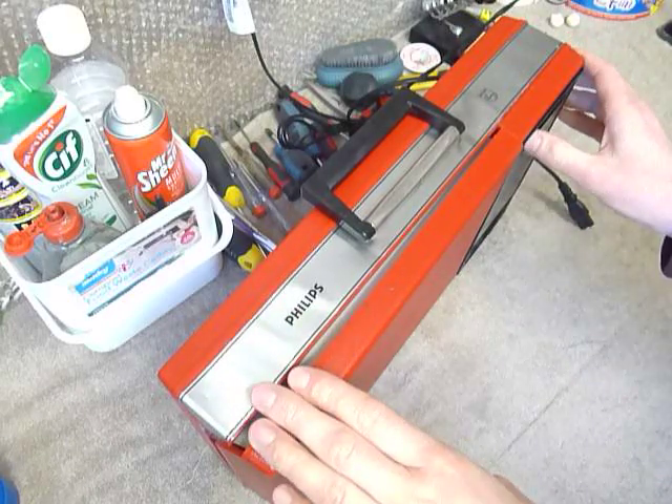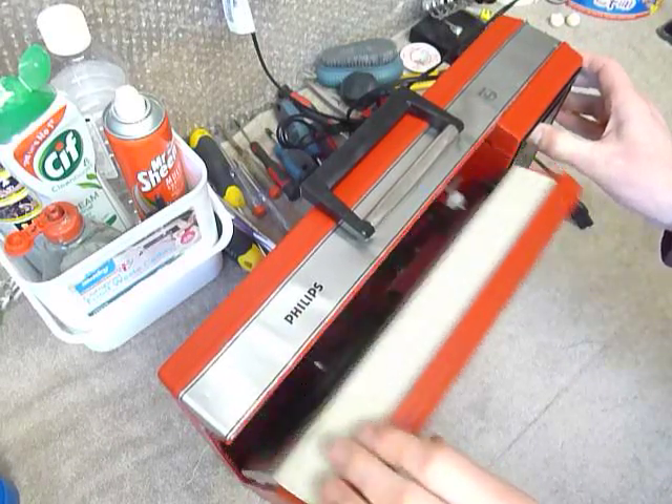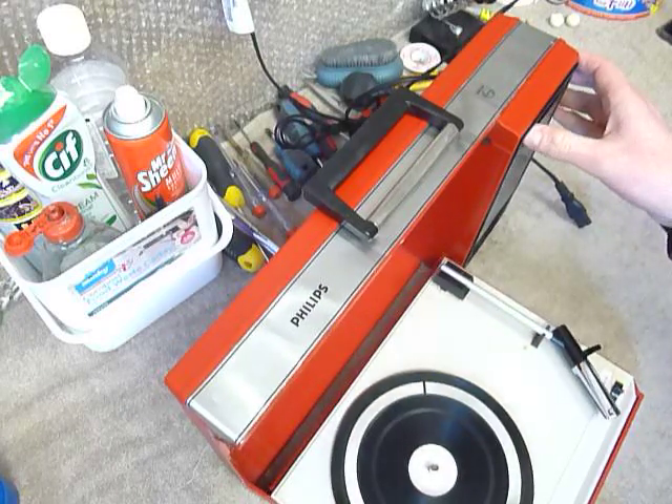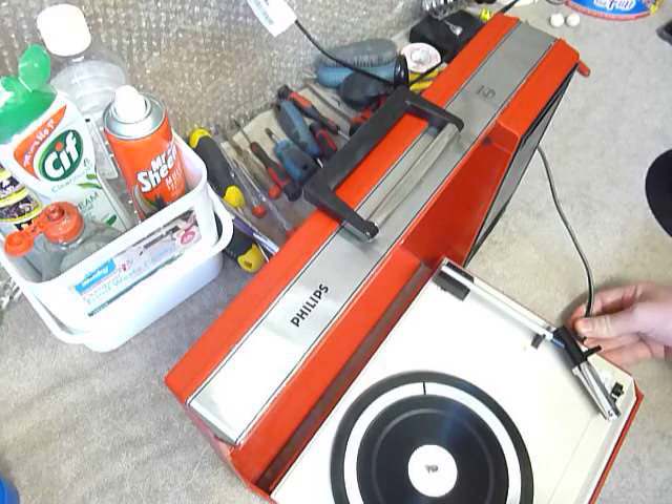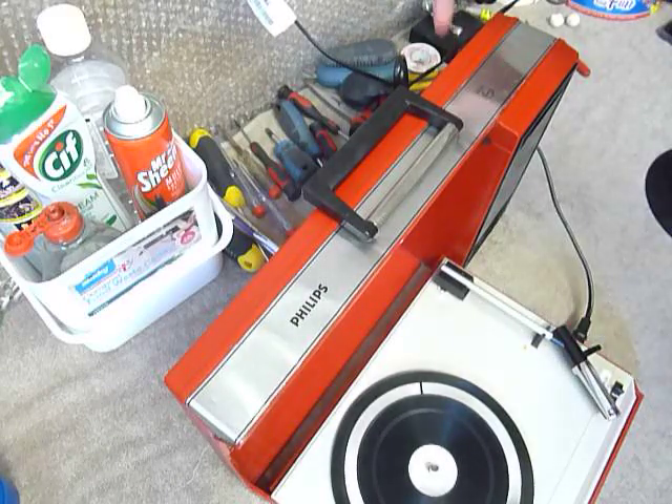First of all, to open it up, slide the button here like so, and that releases the mechanism down like such. The mains cable fits in the side slot here, or you can connect batteries on the back panel.